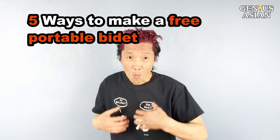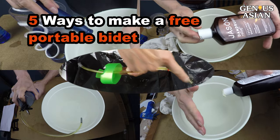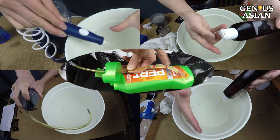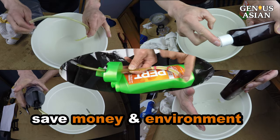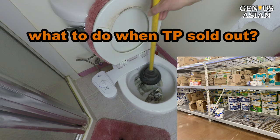I'm the Genius Asian. Welcome to the Genius Asian family. Today I'm going to show you how to make five different DIY portable bidets. This will save money and the environment, and help you cope on occasions when toilet paper is sold out in the stores.